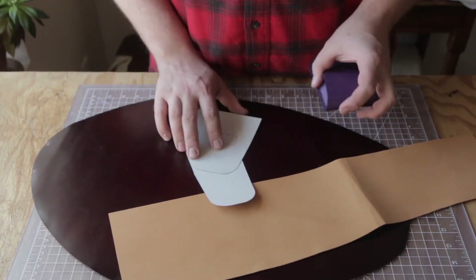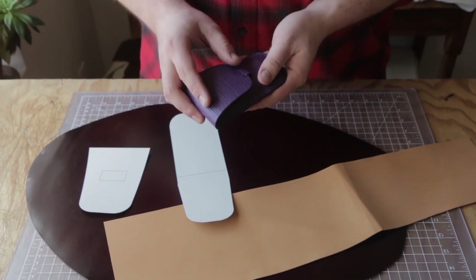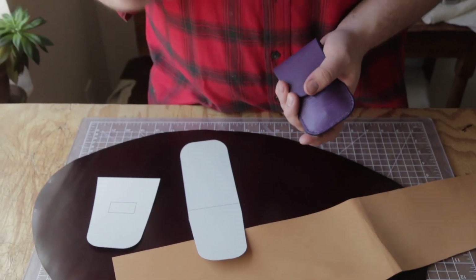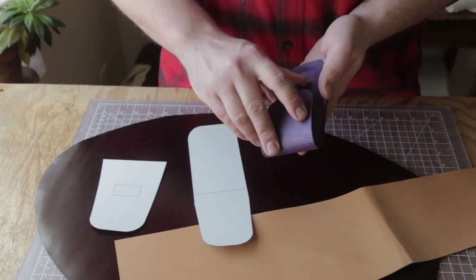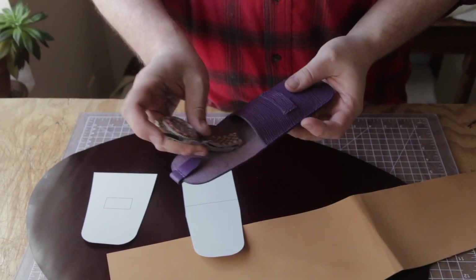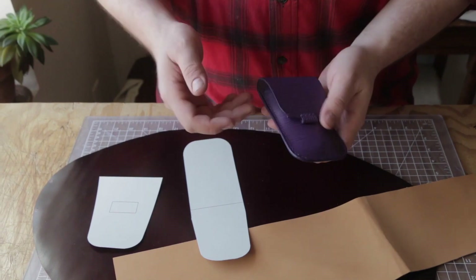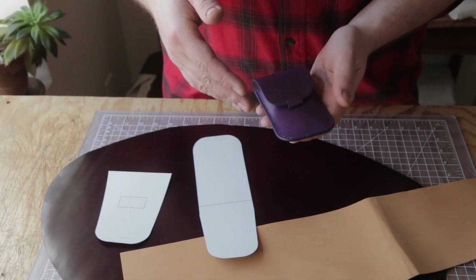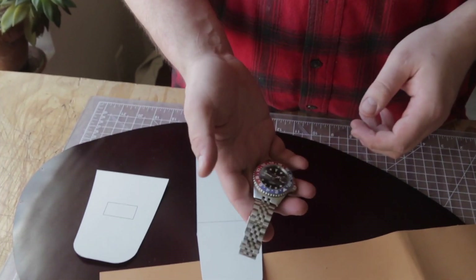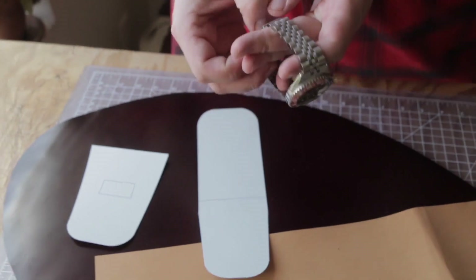What we're making is a watch pouch - something fancy. I drew this up a little while ago for a watch I had made for my mom for her birthday, which is coming up and she doesn't know about. She watches the videos so I probably shouldn't have said that. It's a simple watch pouch that holds a watch on a metal bracelet. My family got me a Steinhardt - kind of a Rolex Pepsi bezel homage - for Christmas, and I need a new pouch for it, so that's what we're making today.